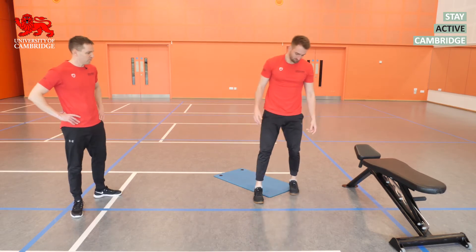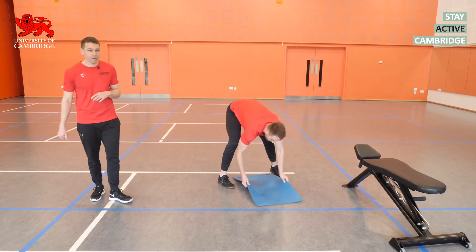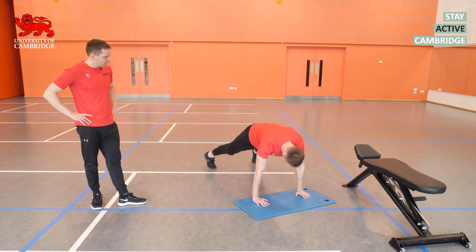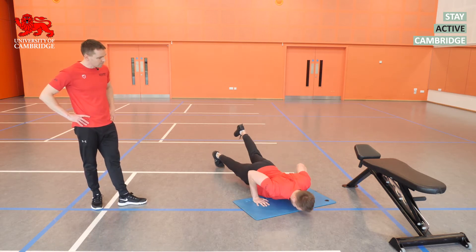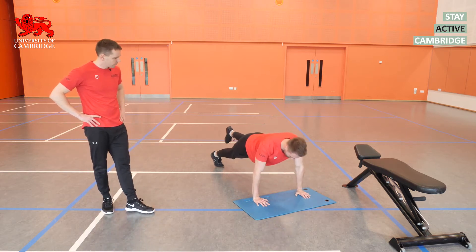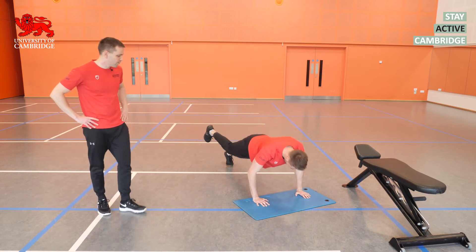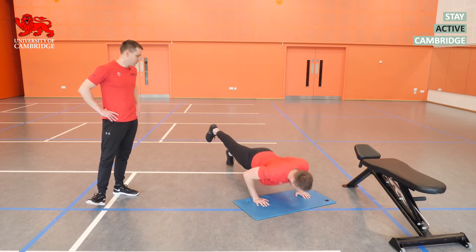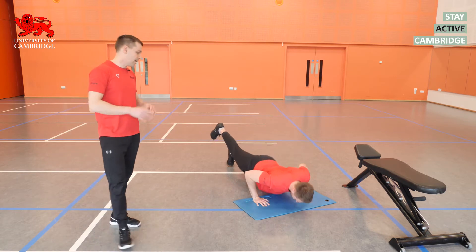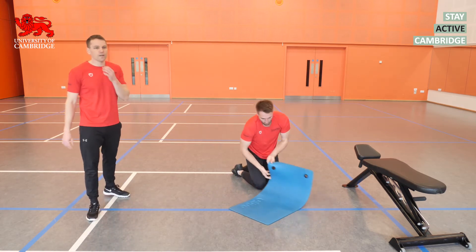On to the press-ups next — going with the three-point variation, one foot up in the air, which makes it slightly more challenging. Keep a nice shape with the elbows tucked in. We're going for 10 reps today, but feel free to do more or less if you find it challenging. Swap over to the opposite leg at the halfway point.